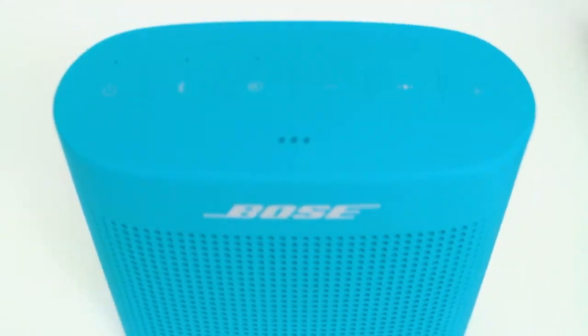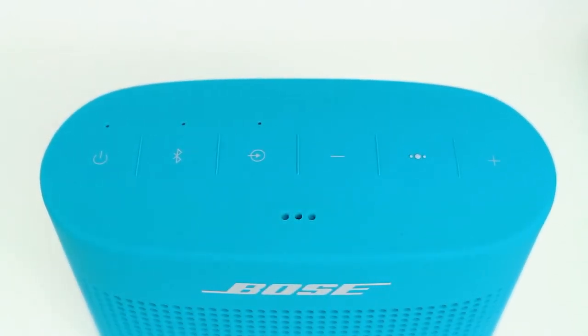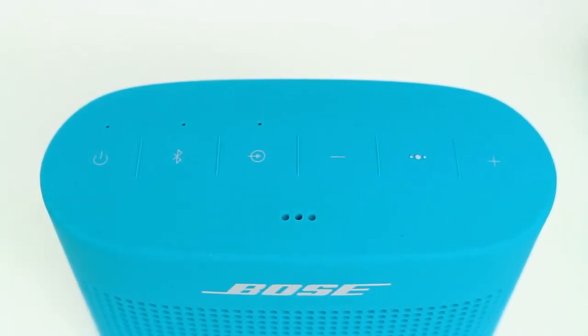Elle intègre le NFC et le Bluetooth, évidemment, puisque c'est une enceinte Bluetooth. Niveau ergonomie, on retrouve le bouton Power, Bluetooth, Auxiliaire, Volume moins, et une touche multifonction qui sert aussi à passer des appels — c'est pour ça qu'il y a un micro sur l'enceinte.